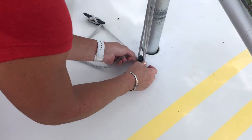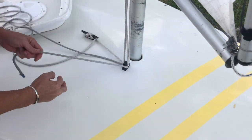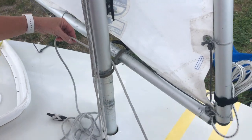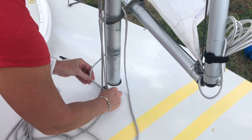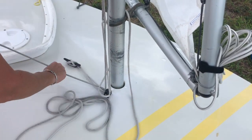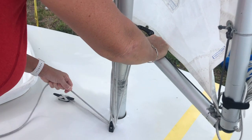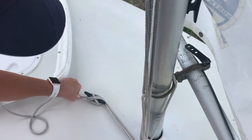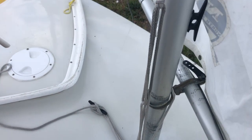To set the vang, pass the tail of the halyard through the bullseye from back to front and pull it all the way through. Next, pass the line between the mast and the sail so that it lays on top of the gooseneck. Pass the tail of the halyard through the bullseye for the final time from front to back. Pull the halyard all the way through and snug it up with one hand while pressing down on the lower spar with your other hand. To secure, tie another cleat hitch right over the first one. The vang keeps the boom in the correct position by preventing the gooseneck from riding up the mast.